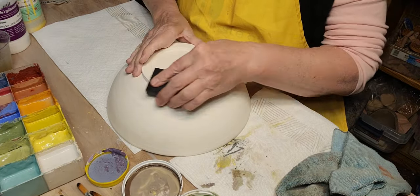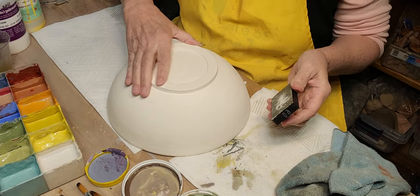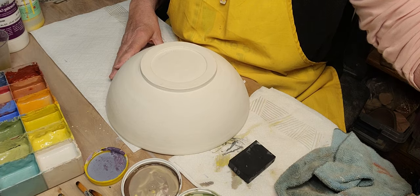It's pretty smooth already, but I can sand it down more after I fire it. I don't want to take up a whole video just sanding.